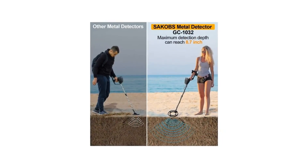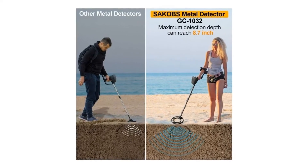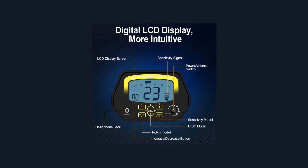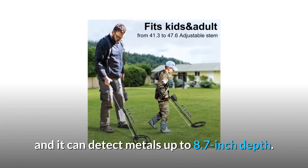It is obviously more accurate and convenient that you can see the detection mode, sensitivity level, battery condition, and volume level — even in the nighttime or dark light areas. You can get information intuitively from the LCD screen, and it can detect metals up to 8.7 inches depth.